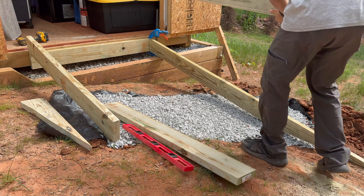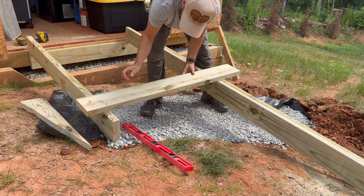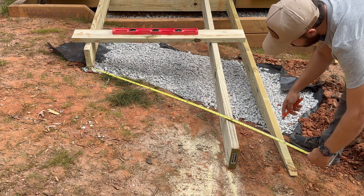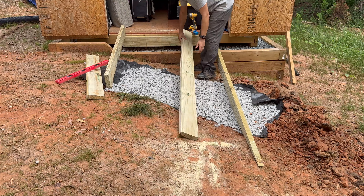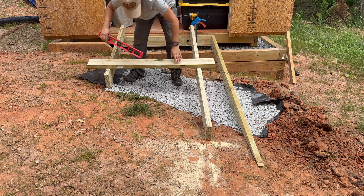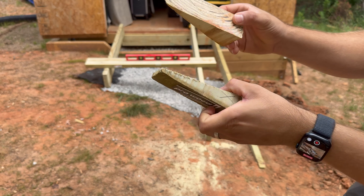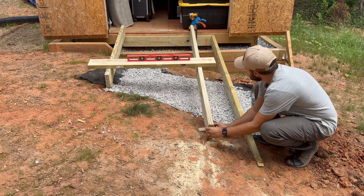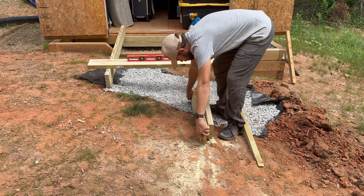With one joist cut, it's time to move to the second. Most likely the second joist won't be level — I had to cut back the board then try to level it against the far joist. You can use the scrap pieces to help level the joist. Just like before, place a 2x6 against the floor and mark your cuts.